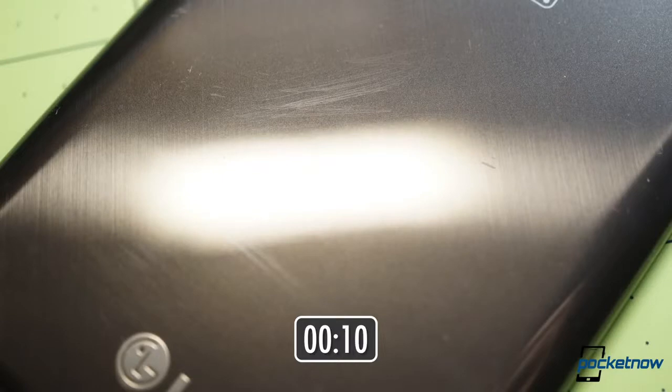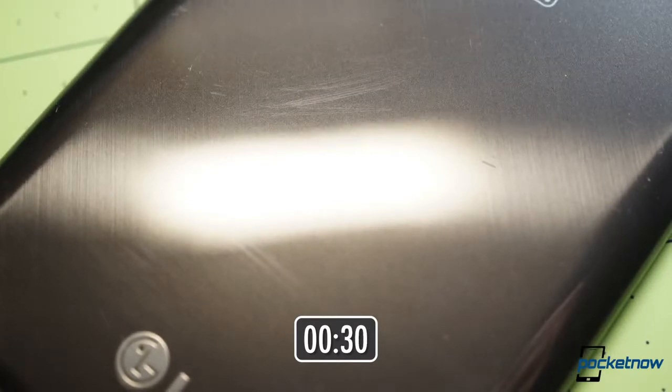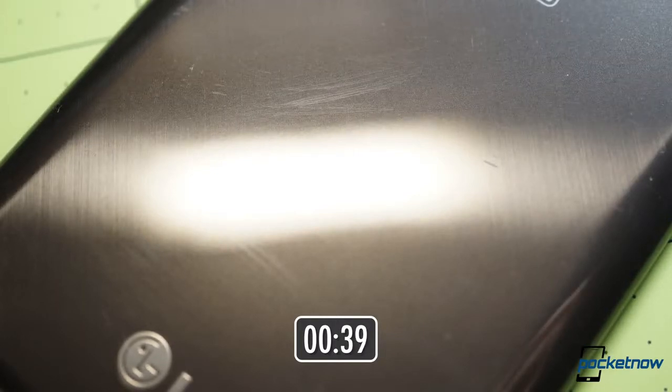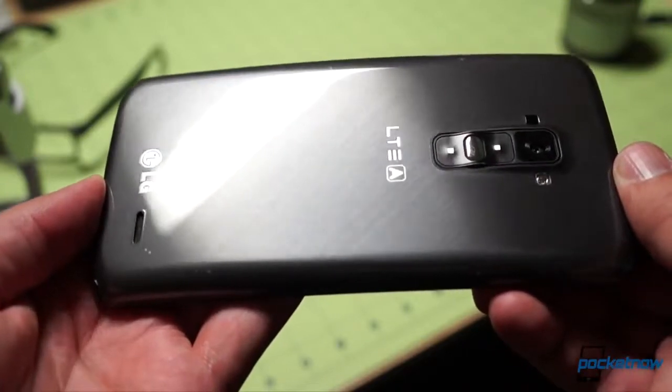Now, even after 40 minutes sitting in prime self-healing temperature, the scratches didn't really go anywhere, even after we tried rubbing them with a sleeve to try to get them to fade. But when we sat down to edit this video about an hour and a half later, we found that the scratches had, in fact, faded to a dramatic extent. We're not sure if we have a rise in the room's temperature or just the passage of time to thank, but the G Flex is, indeed, capable of self-repairing minor shallow scratches.